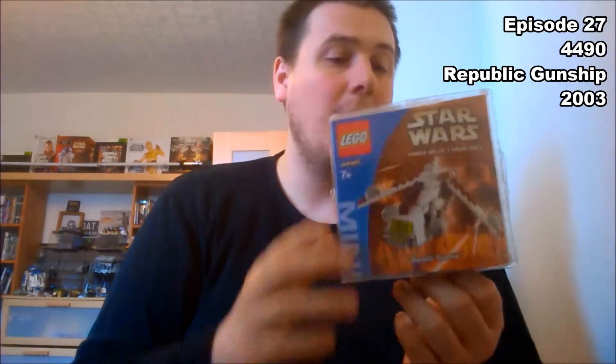Hey there Mork fans and welcome to another episode of Mork's Model Moments. Today we're doing 4490, and that is a Lego Star Wars Mini Republic Gunship. This model came out in 2003 and it is set three of four of a four-part series that they did do of these larger type mini models, one per packet.